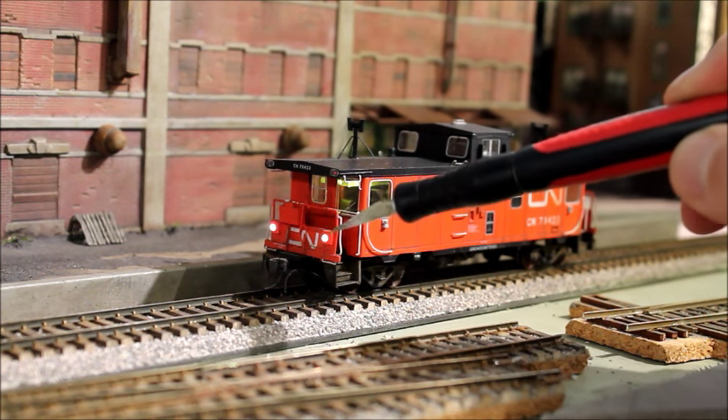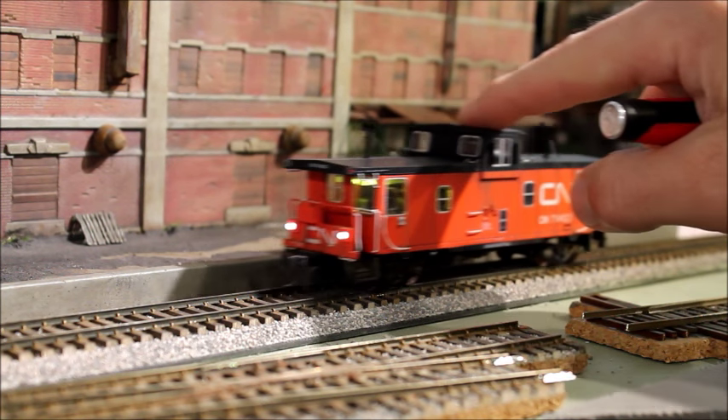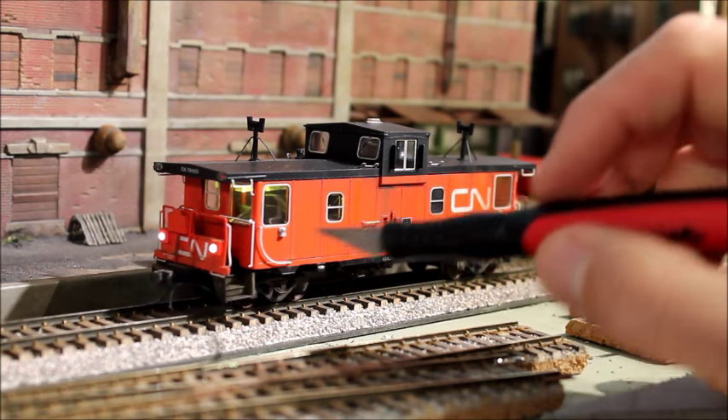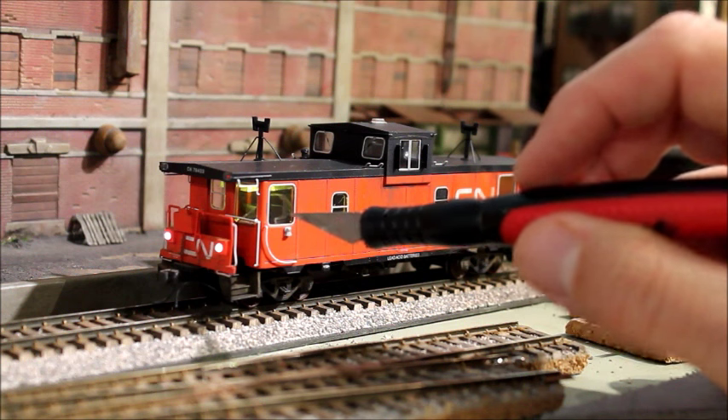From a little better angle, you can see it gives a very nice effect and makes the interior lights look a little less green.